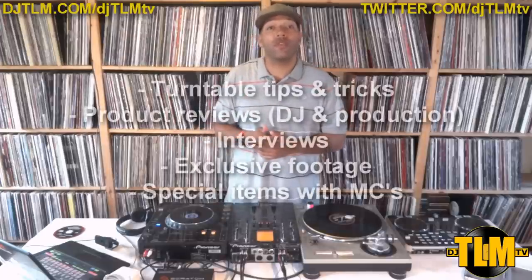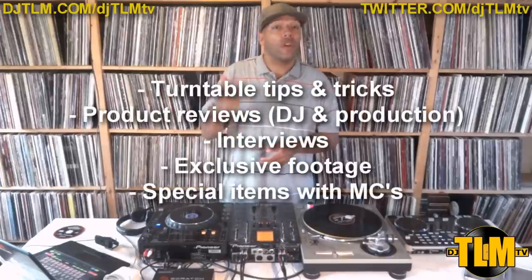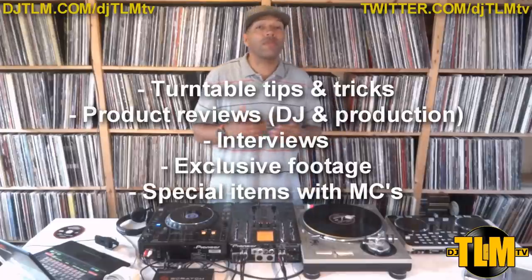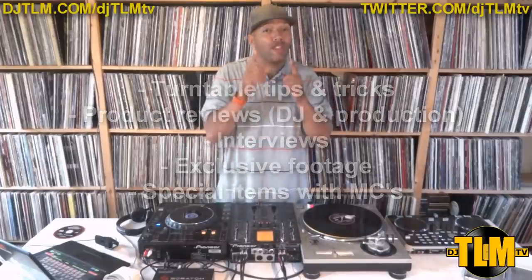Hey everybody, how you doing? This is DJTLM for DJTLM TV. DJTLM TV is my new channel and it's all about turntable tips and tricks, product reviews, interviews, exclusive footage, and I even got some specials lined up to represent the dope MCs that we have out here in Holland, so stay tuned for that.